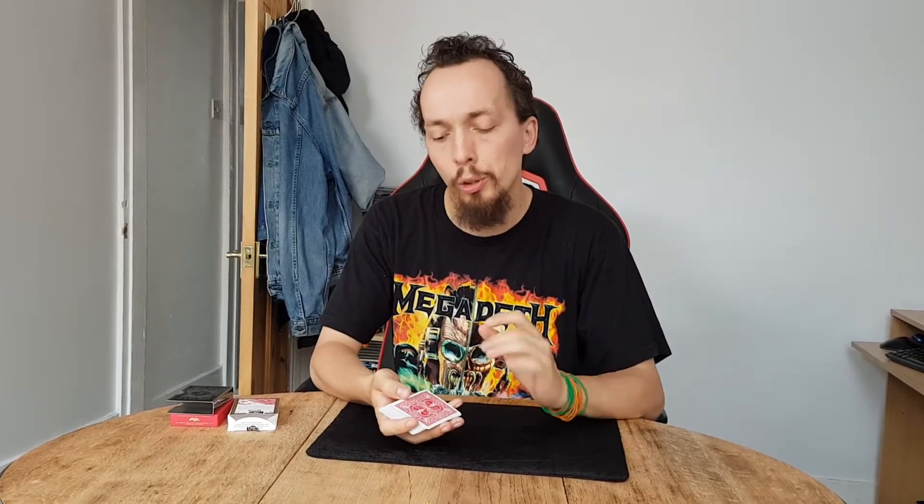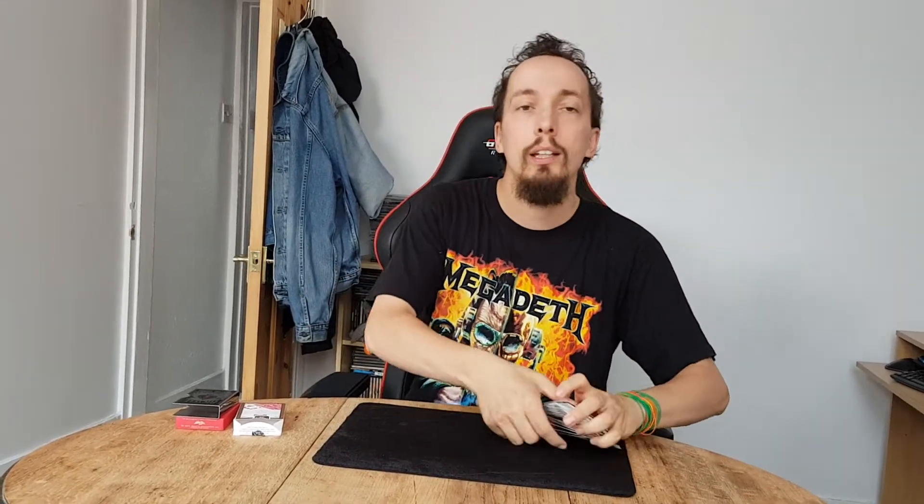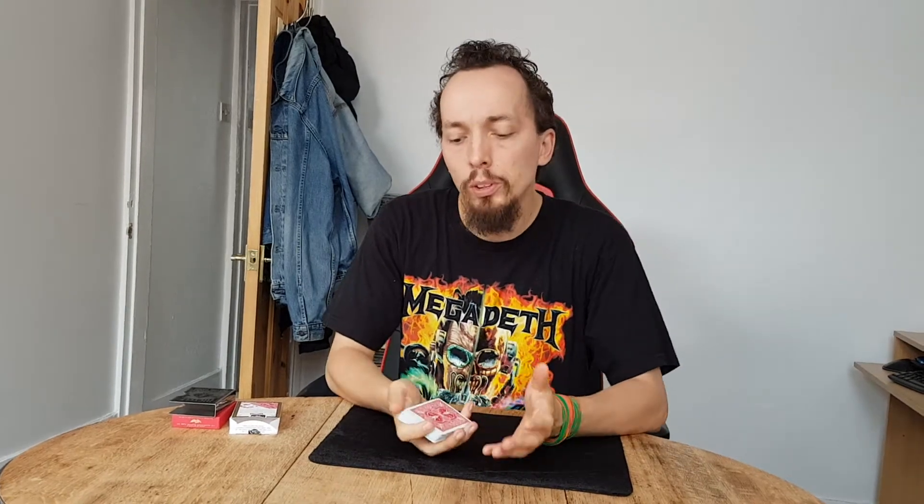So what is a spread? I'm sure you've all seen magicians go 'pick a card, any card,' and the way they might do it could be using a fan, which I'll talk about in a later tutorial, or a spread. Sometimes they might do it in the hands, sometimes spread them on the table. It's important to be able to do the one in the hands right, because it also opens up lots of later moves like controls — which we're not going to look at today — but if you don't get the handling for a spread right, some of the later stuff becomes quite a lot harder.